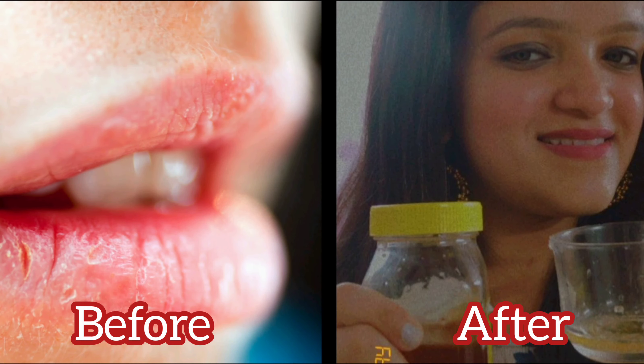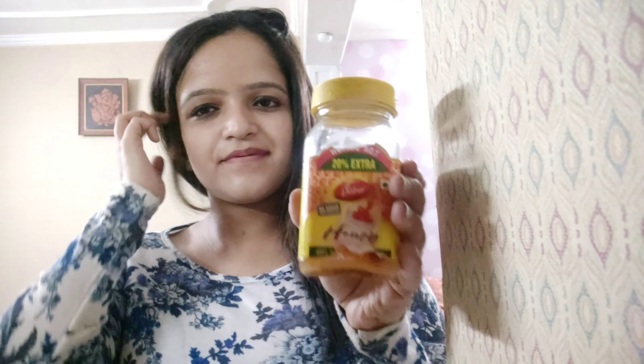Hello everyone, how are you all? Today I am sharing my lip care routine with you — how to take care of your lips easily at home. So let's get started. First of all, I have a wet wipe and I will clean my lips well, and you can wash it normally.